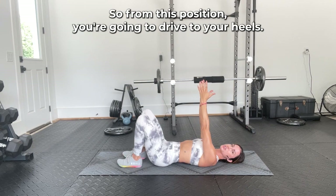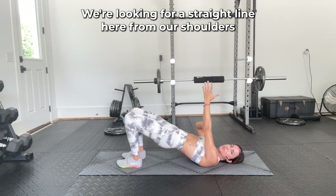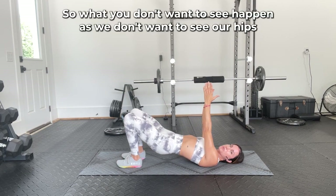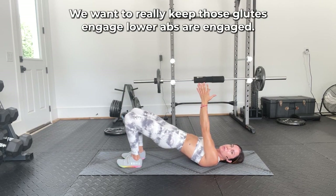From this position, you're going to drive through your heels, bring your hips up nice and high. We're looking for a straight line here from our shoulders to our ribcage, hip bones, and tops of our knees. What we don't want to see happen is our hips drop slightly — we want to really keep those glutes engaged, lower abs are engaged.